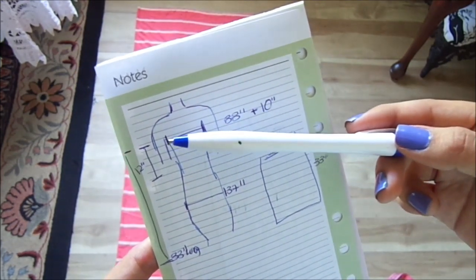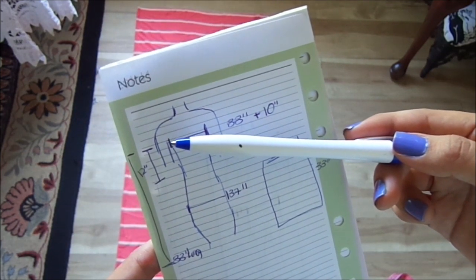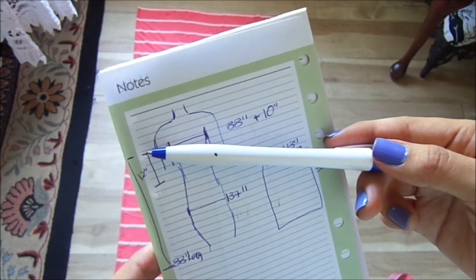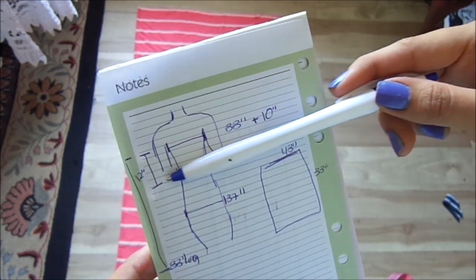We also have to measure where our waist is located. From the top of the chest area down to where my waist is, which is right here, is 12 inches.